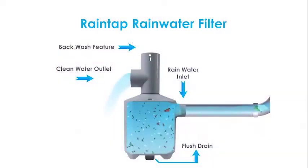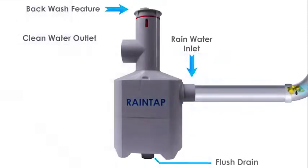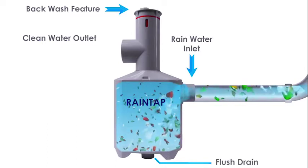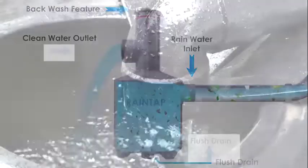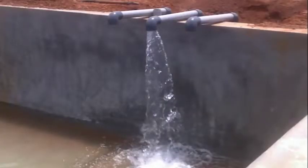Let us see how RainTap Rainwater Filter functions. In Rooftop Rainwater Harvesting, rainwater along with bird droppings, leaves, etc. enters into the filter, settles at the bottom, and rises up leaving behind impurities. Filtered pure rainwater then flows through the outlet on top to a tank, borehole, or recharge well to raise the ground water level.